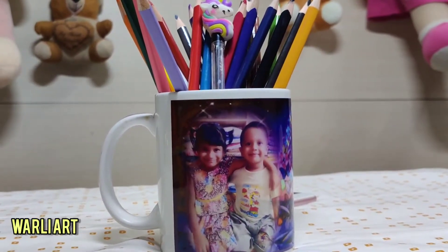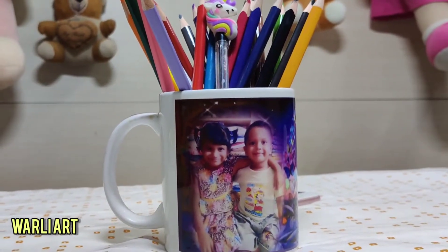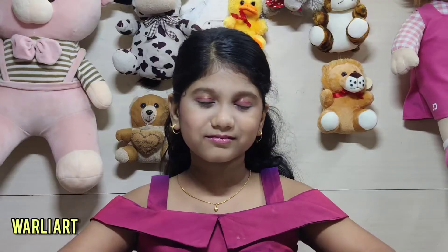Look at me and my brother — we both look like twins. What is Warli? I guess you guys are wondering. Let me explain.